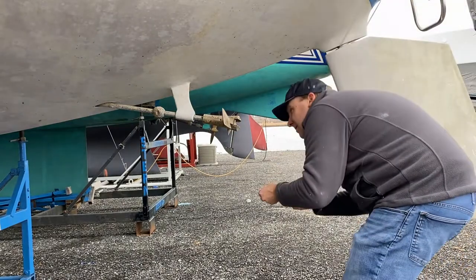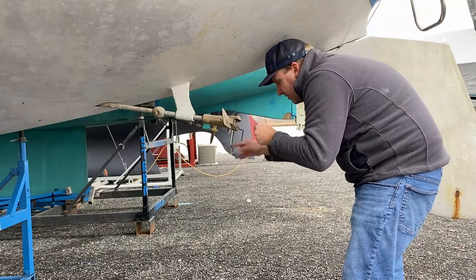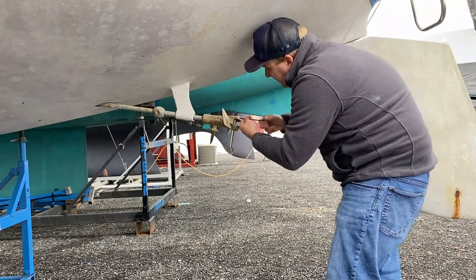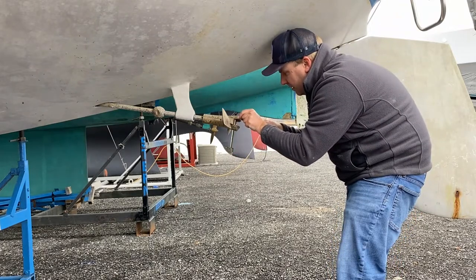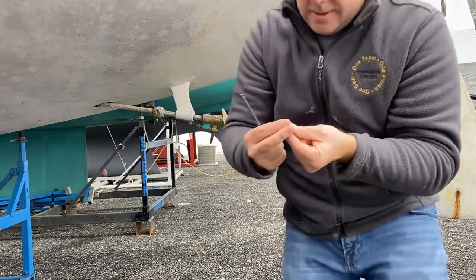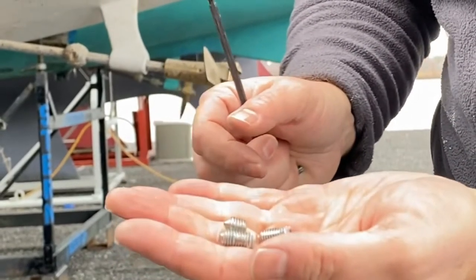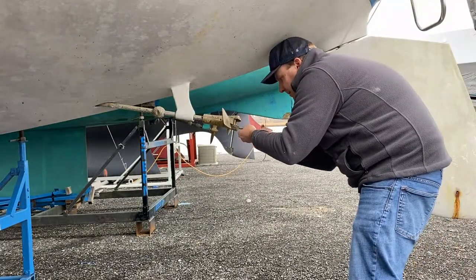The outer set screws are a little bit flatter, but the inner ones are conical so that they can go into a divot in the pin. For my propeller, the inner set screws are smaller than the outer ones for whatever reason — it all seems to work, so I suppose that's right.